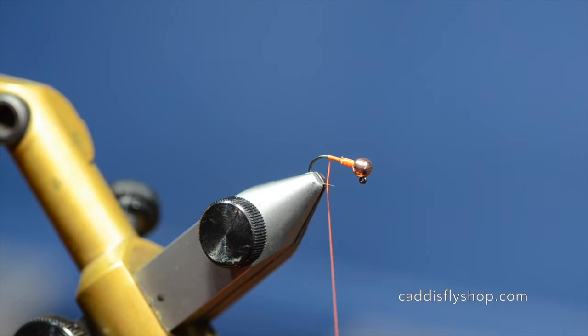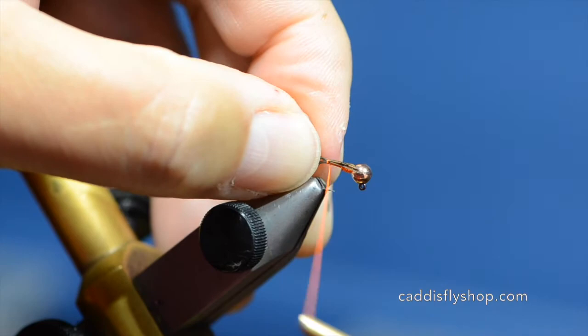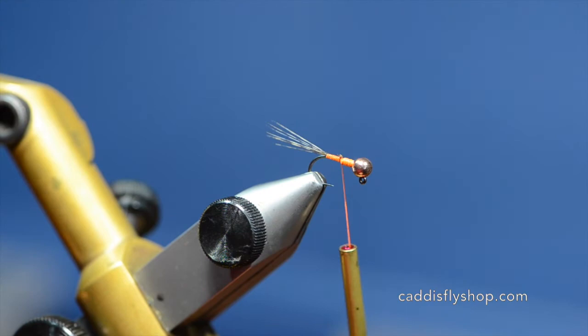Next I'm going to tie in some Coque de Leon tail fibers. Traditionally we use pheasant tail but it's just not as durable and this gives more of a mayfly looking tail — about the length of the shank of the hook. I'm only going to wrap this up to the lead because I want to keep the body symmetry kind of even.